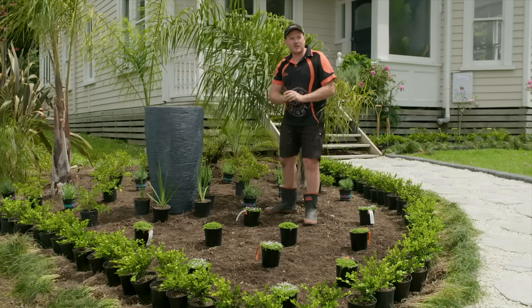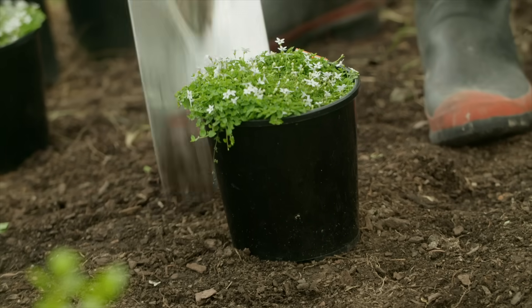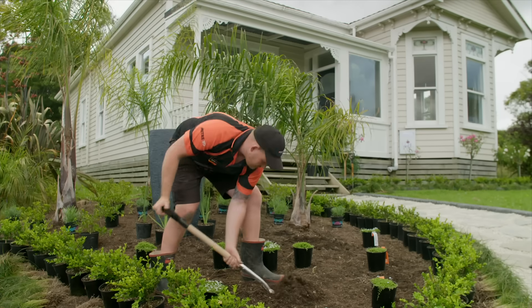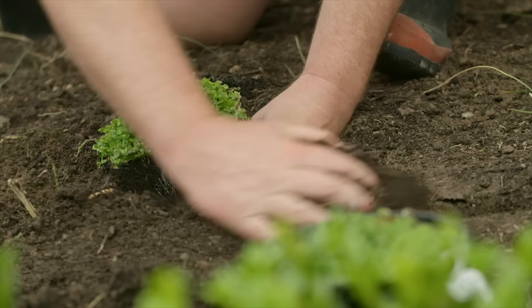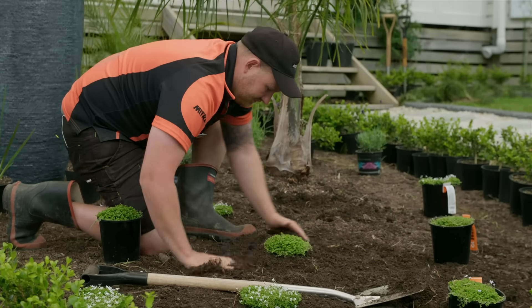All right, looking good. Just make any final tweaks and then let's get them in the ground. Dig your holes about twice the size of the pot the plant came in. And because we're going to be adding a layer of mulch at the end, it's a good idea to plant things slightly higher in the soil, so they don't get buried in mulch straightaway.